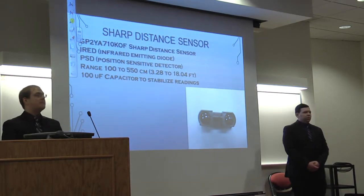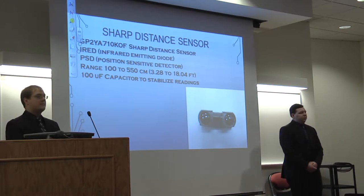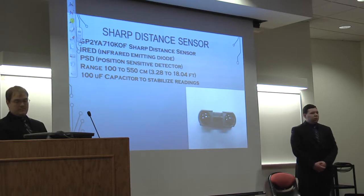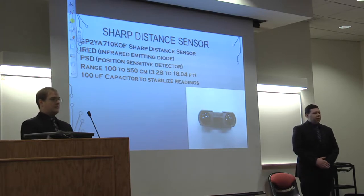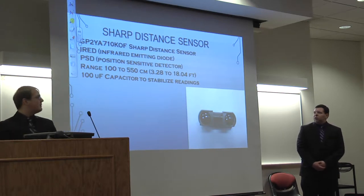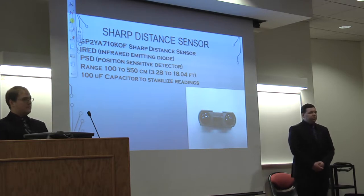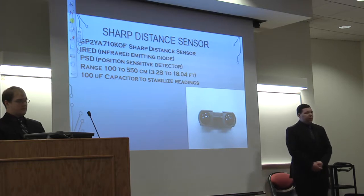Here's our distance sensor — it's a Sharp infrared sensor. It has an infrared emitting diode and a position sensitive detector. Its range is roughly 100 to 550 centimeters, which is close to 3 to 18 feet. That's ideal for mounting on a quadcopter. There were some issues with readings at first, but we found that adding a 100 microfarad capacitor stabilized the readings.